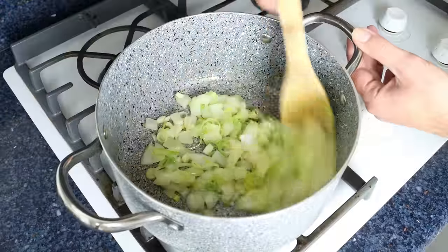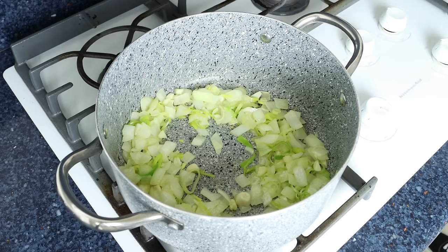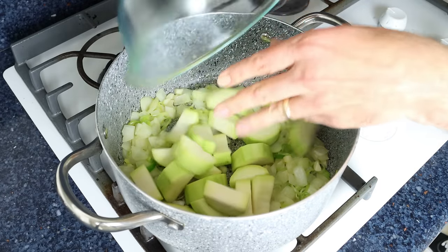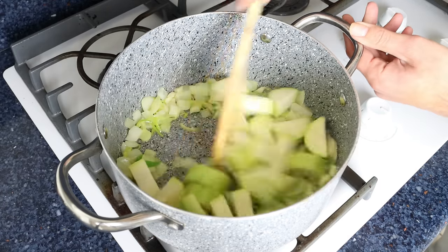After three to four minutes, once the vegetables are lightly sautéed and the onion is nice and translucent, I'm going to add in the pieces of zucchini. We'll continue to mix and go for another two to three minutes.